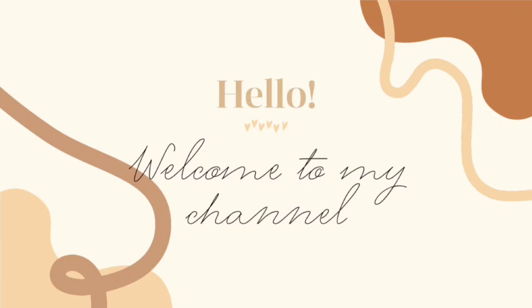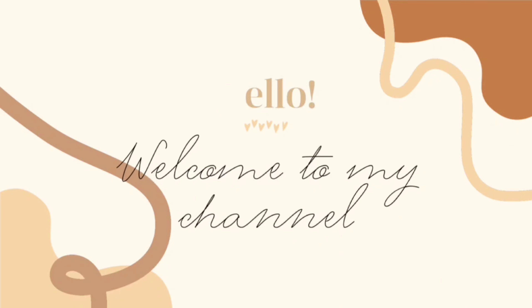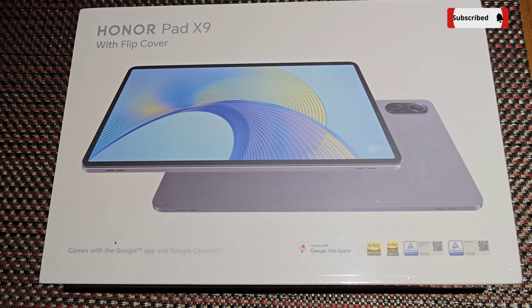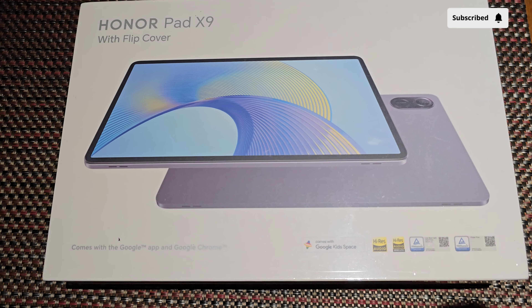Hello friends, welcome to this unboxing video. I am using the Amazon Honor Pad X9 Tab. Let's take a look at its features.